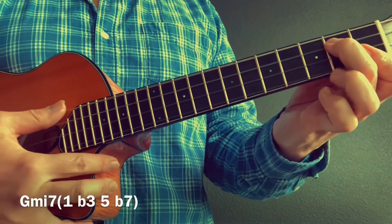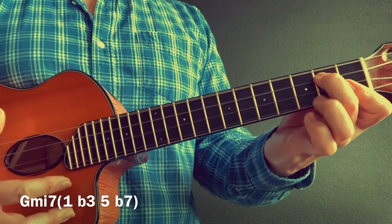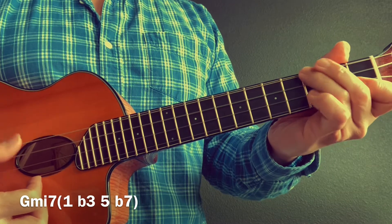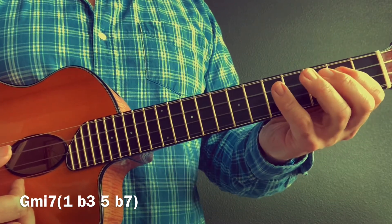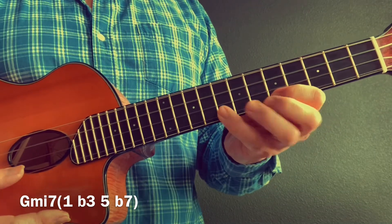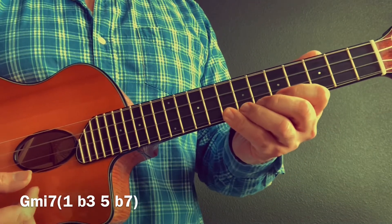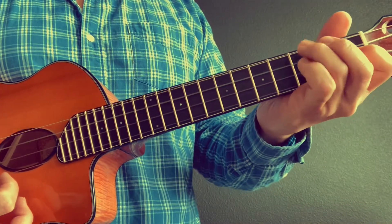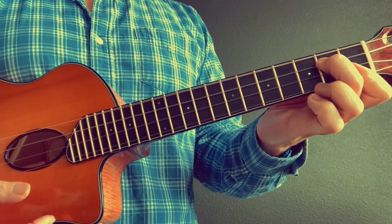Now we have G minor seven. G minor seven chord, G minor seven arpeggio: one, flat three, five, flat seven, one, flat three, five, flat seven. Really know those formulas. Descending — G minor seven.